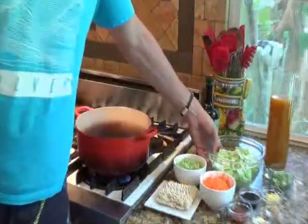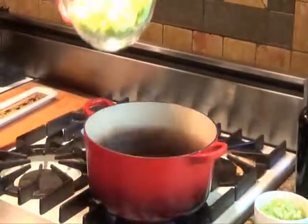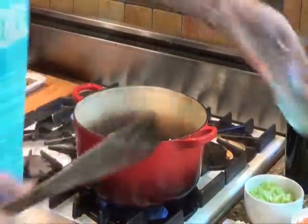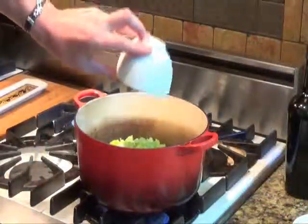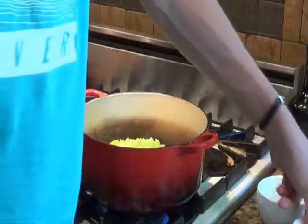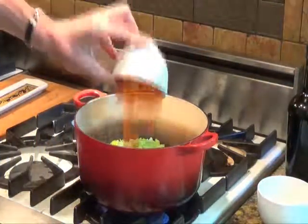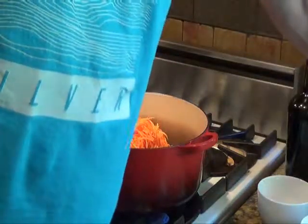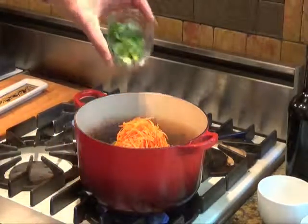Once the oil and butter mixture is hot, add two cups of shredded cabbage, two stalks of celery chopped, two carrots peeled and julienned, and four green onions chopped — or scallions if you're from the east coast.